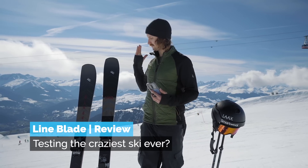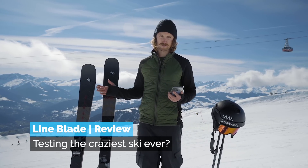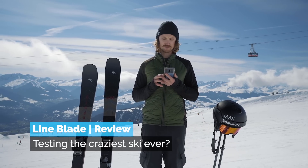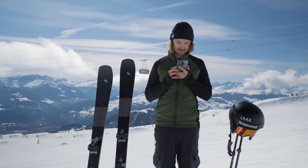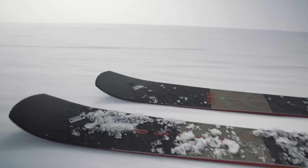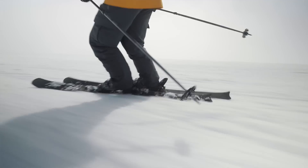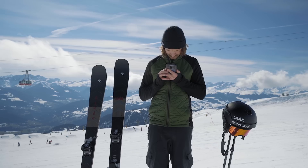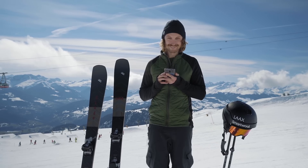Let's talk about if this ski is living up to what Lime themselves wanted to create and how they talk about it on the website. Deep cuts it starts with: 'Cut, slash and burn the blade and the blade will reignite the euphoria of the turn, leave only deep cut trenches in its wake and a shit eating grin on your face.'